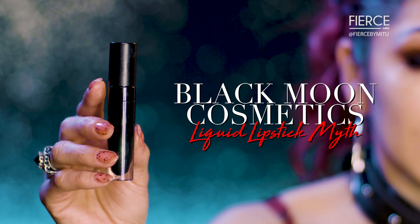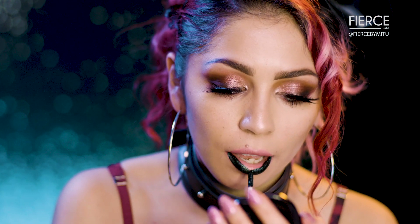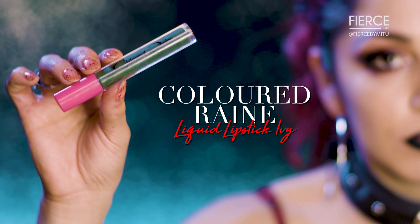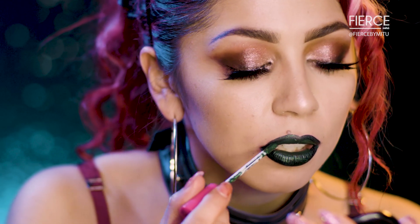I'm gonna start off with my Black Moon Cosmetics liquid lipstick in the shade Myth. I'm gonna apply this all over my lips but I'm gonna try to avoid the center. Then I'm gonna go in with my second shade, Ivy, and focus that in the center of my lips. Waiting for it to dry is key.